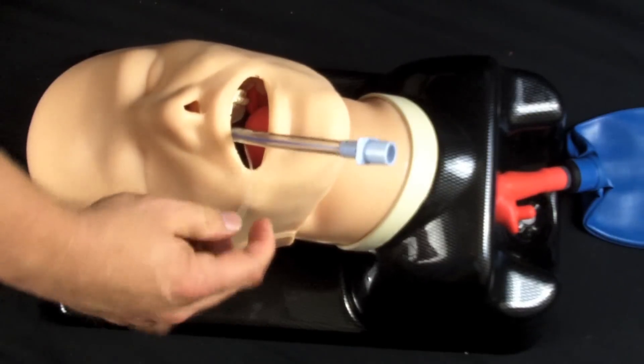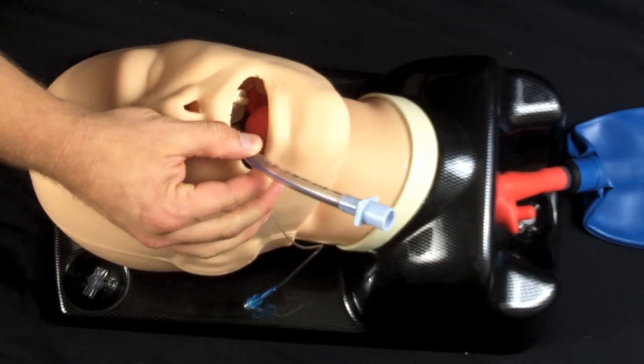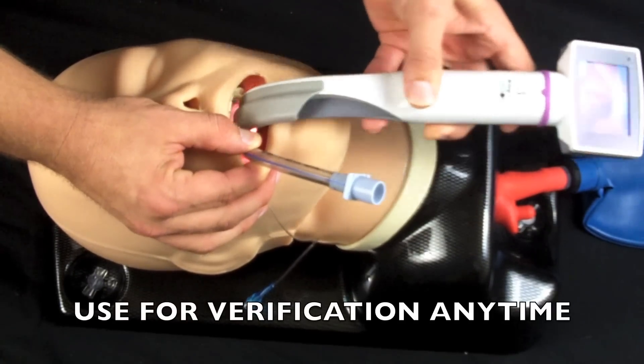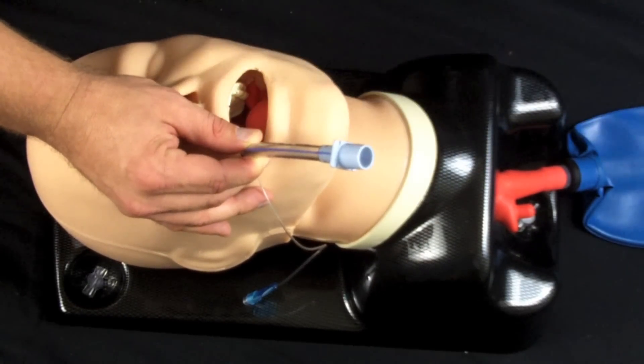Now you obviously need to go ahead and inflate your cuff at this time and listen to your lung sounds. But if you wanted to check real quickly to make sure you were still in, you can always re-insert the blade, come around the corner, take a quick peek again, and see that you're right in the right location still.